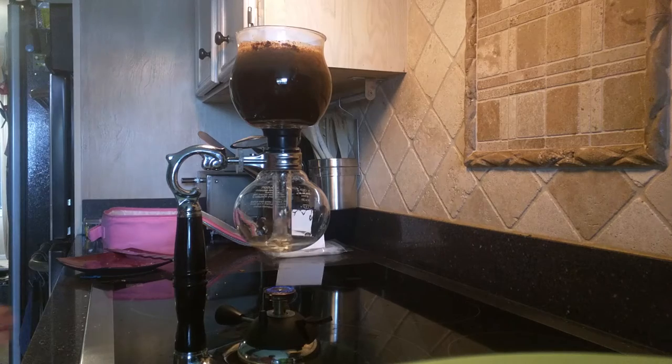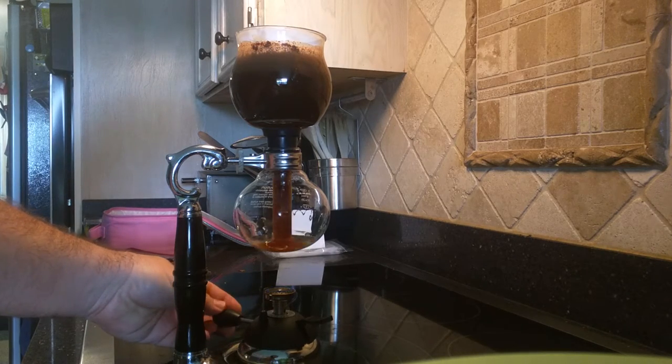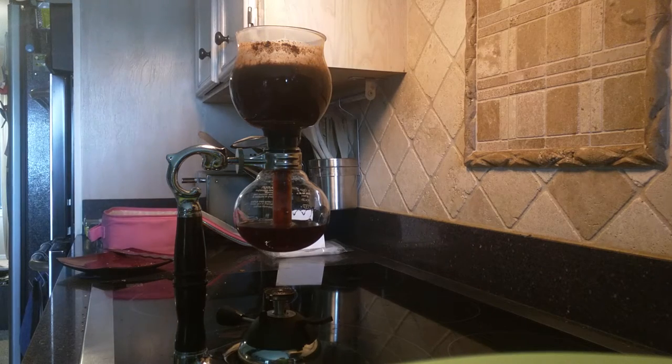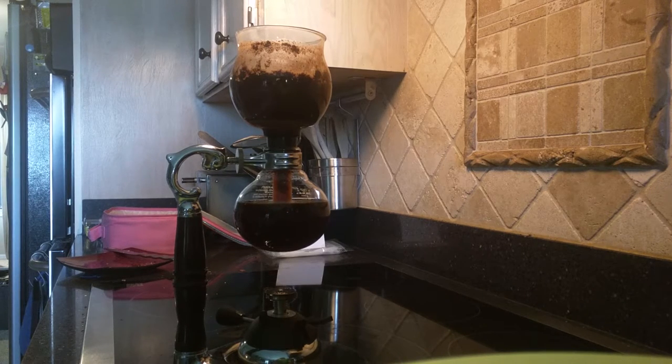We'll do about 30 seconds here and I will turn off the flame. The vacuum is now pulling the coffee down through the filter. And there you go.